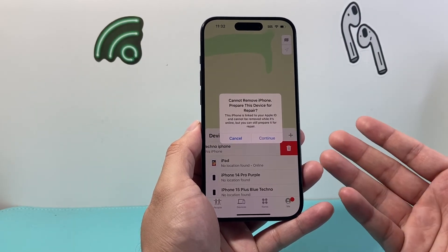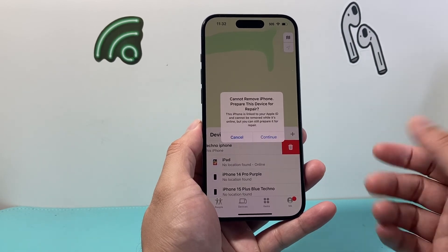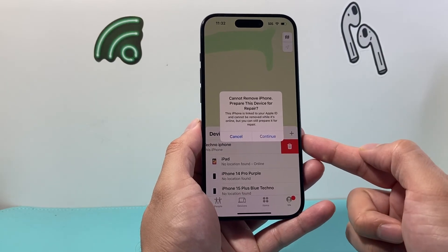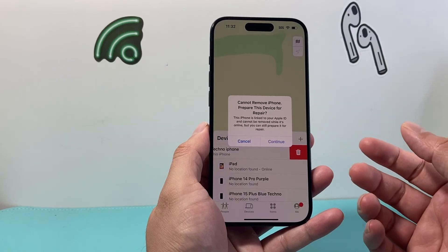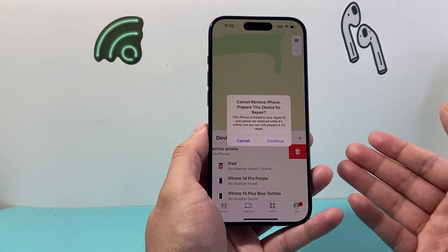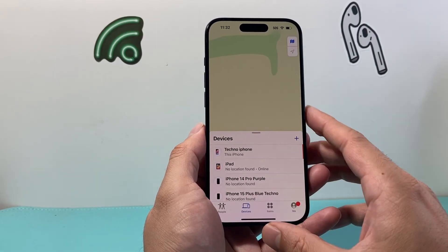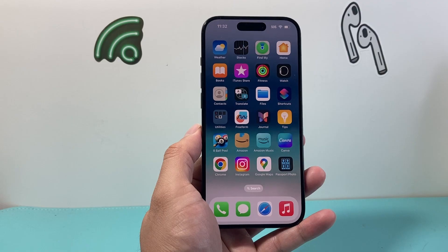There are reports that maybe a new technician account can be utilized on your phone in order to do the repair without even messing with any of your information. But this is the new way forward on how to prep your iPhone for repair, and we'll let you know more as we find out. I hope this video was helpful — if so, please consider hitting the like and subscribe button for more tips and tricks for your iPhone and other iOS devices. See you guys next time!